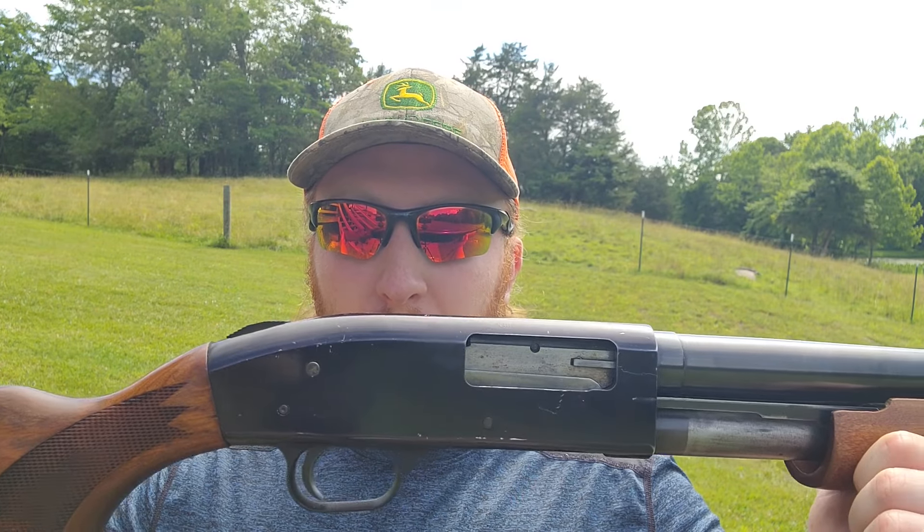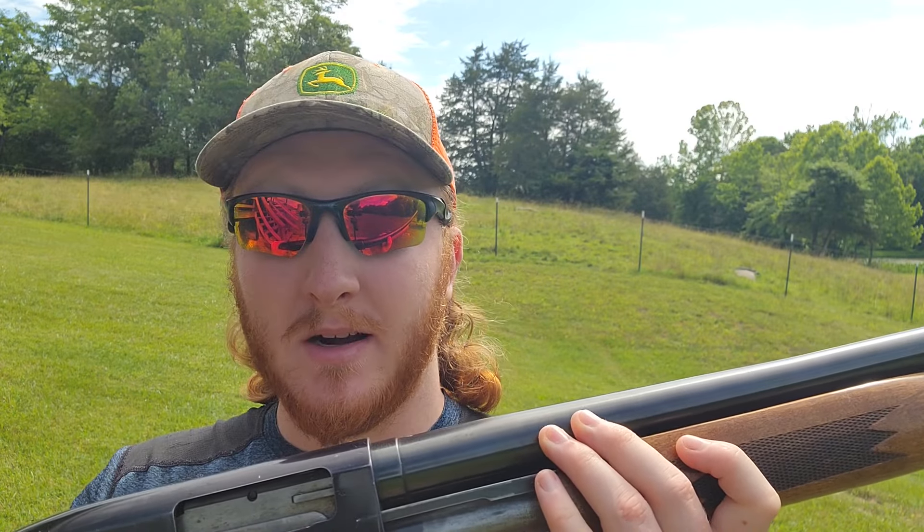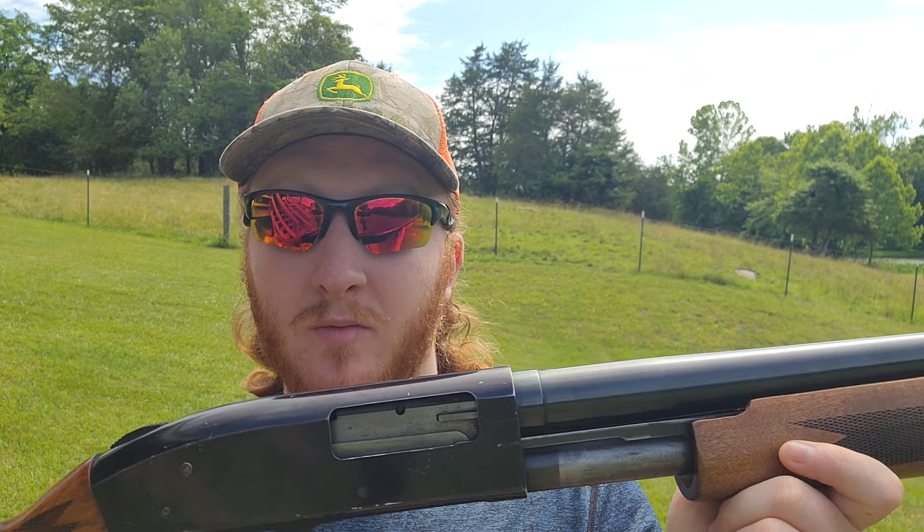As for the shotgun today, I brought out this old Mossberg 500A with a 30-inch fixed full choke barrel. I did measure this full choke barrel and it comes out to right at about .695 constriction — pretty much what you would typically expect for a full choke. With a 30-inch barrel, we should absolutely see every bit of their velocity claim from that box.